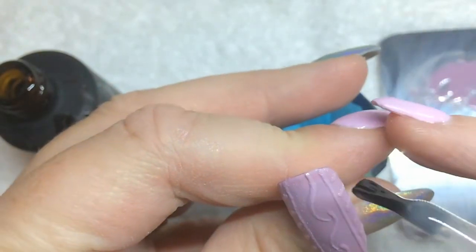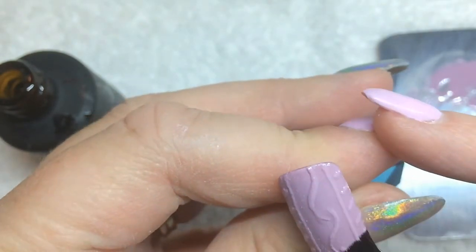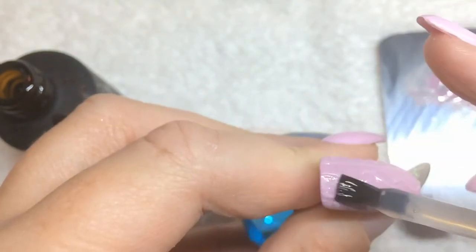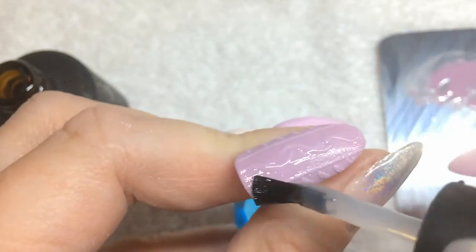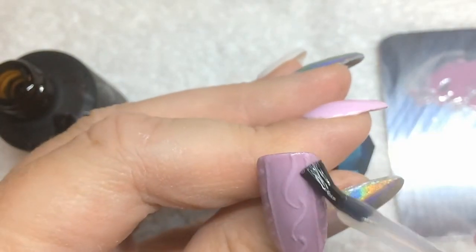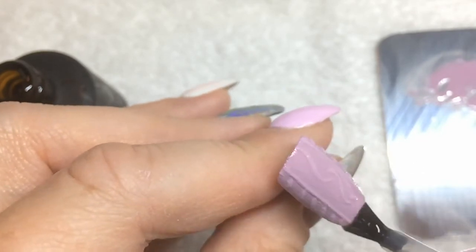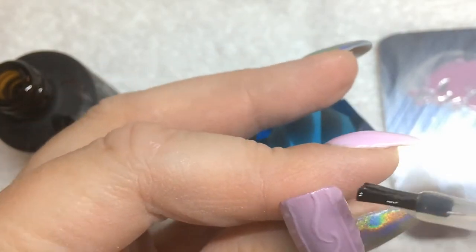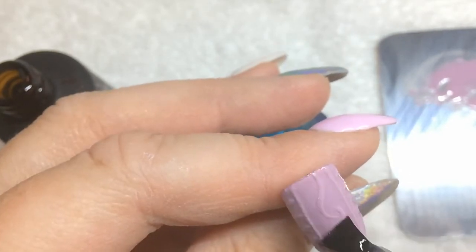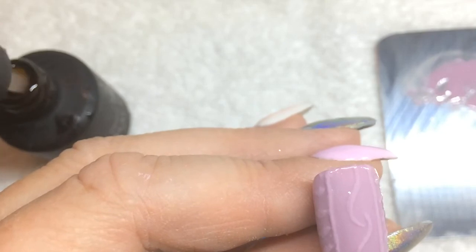It's very thin — you don't want to take away from the design by putting it too thick. I'm going over and over it just to remove any extra. You can see it's very, very thin, and now I'm going to cure it and I'll be right back to show you the finished product.